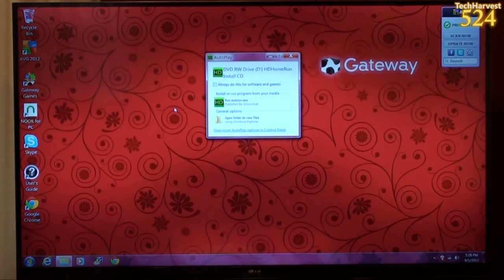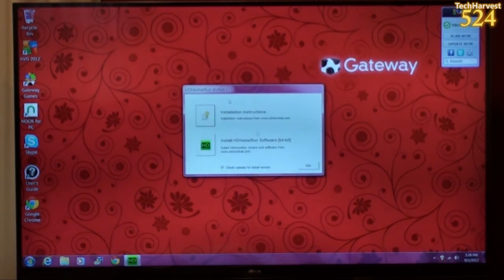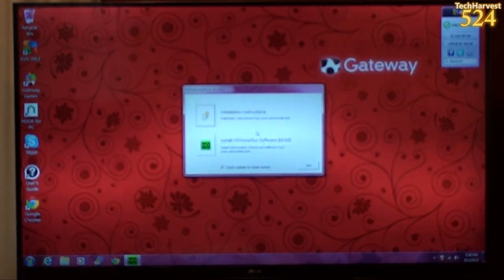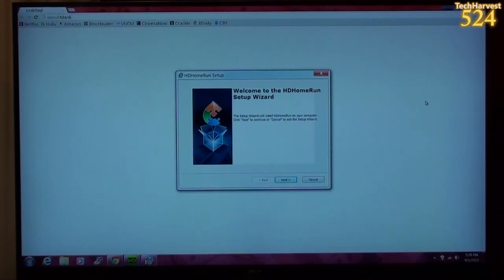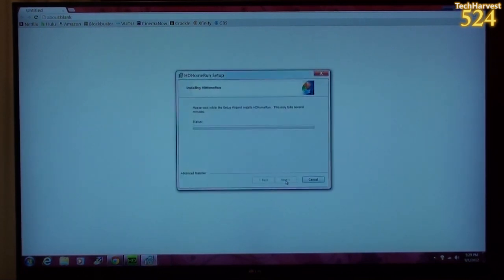My auto play window launches here, so I'm going to run the program. It gives me installation instructions or an option to install HD Home Run software, 64-bit. I'm going to install the software here, and it says welcome to the HD Home Run setup wizard. So I'm just going to go through these, pick the default folder, and it says ready to install, so let's do it.